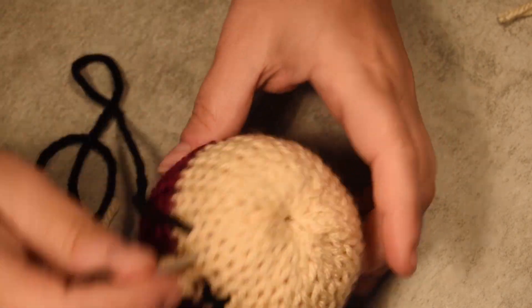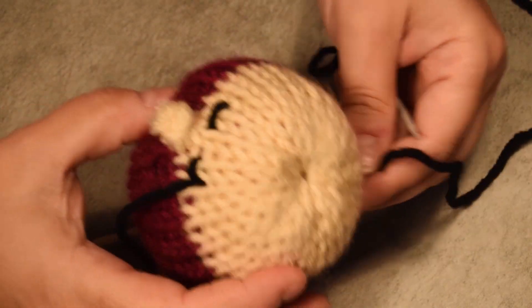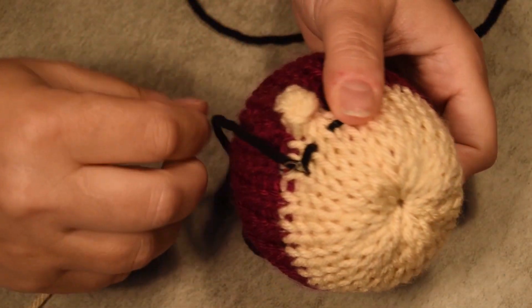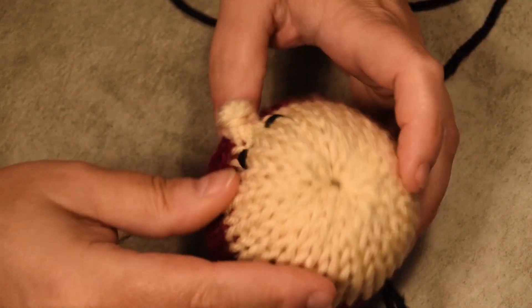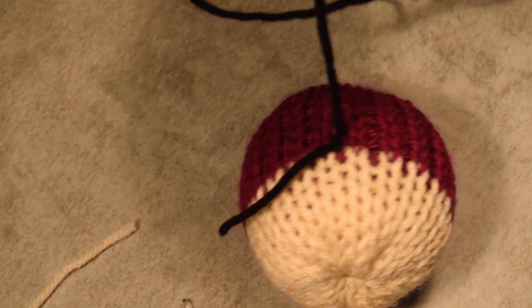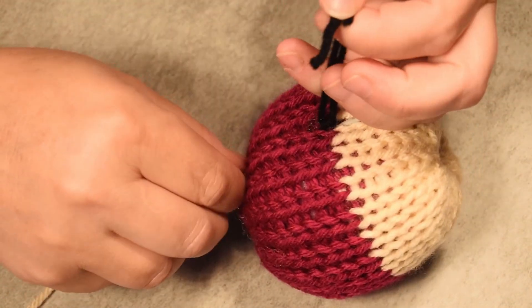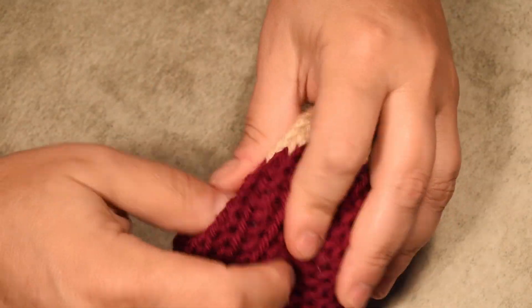I go on the neck region in the back to fix the eye. If it's too tight you can fix it after. I bring it back to the same stitch on the neck. Time to do a double knot. I cut the excess and voilà! You could keep it like this — it's easy enough for newbies. Or you could go a step further and put some arms.